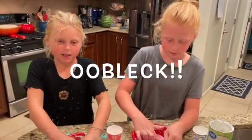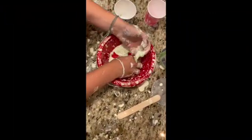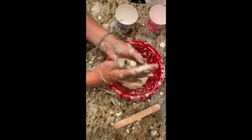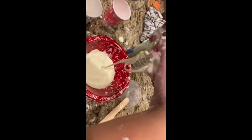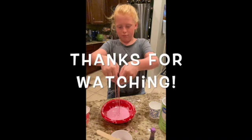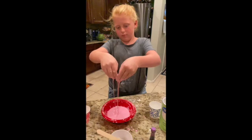Oobleck. One satisfying outro. And I'll see you in the next show. Bye!